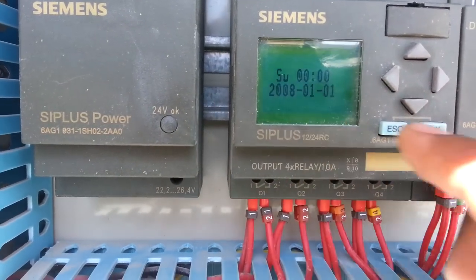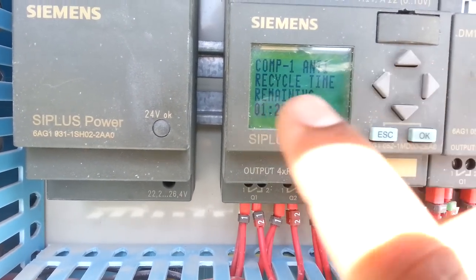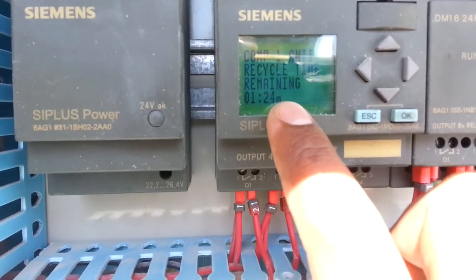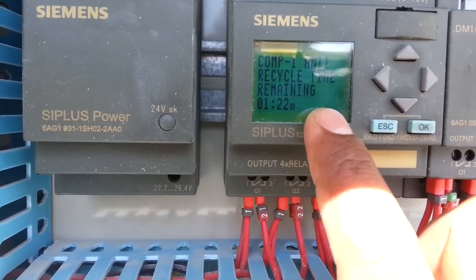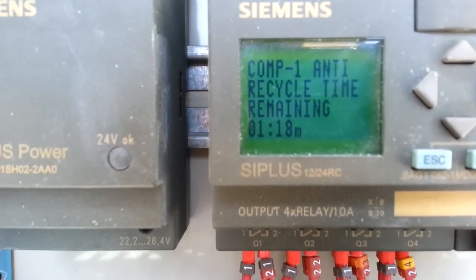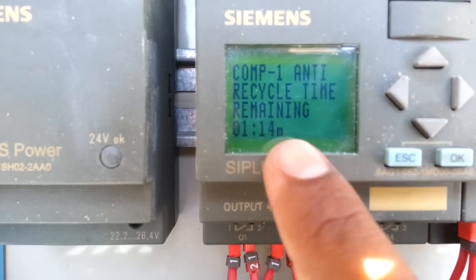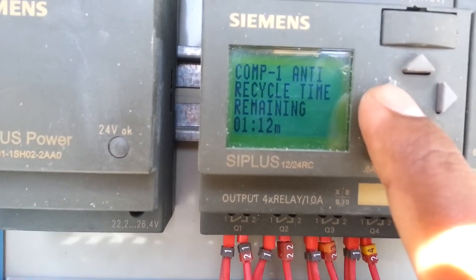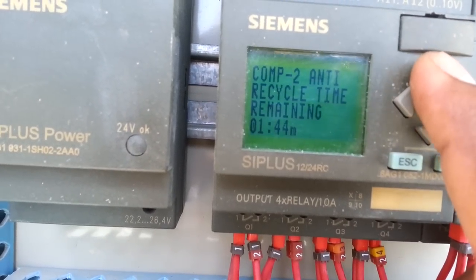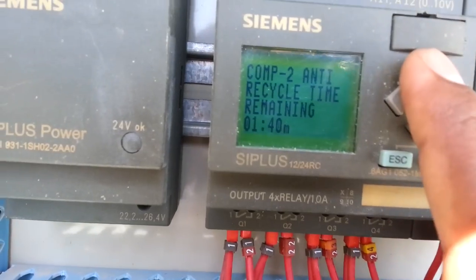Here you can see the compressor recycling time. It will show when the compressor wants to start. The time for the first compressor is 1 minute and 70 seconds, and the second compressor is 1 minute and 42 seconds.